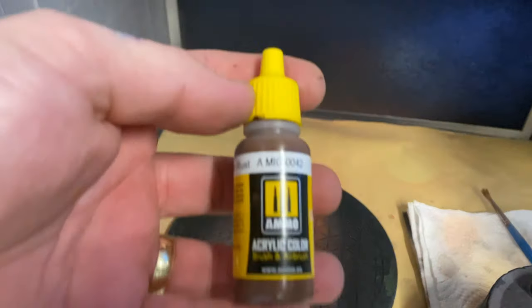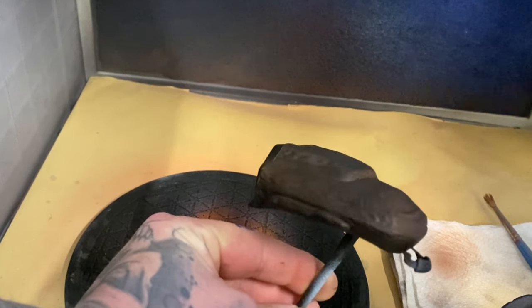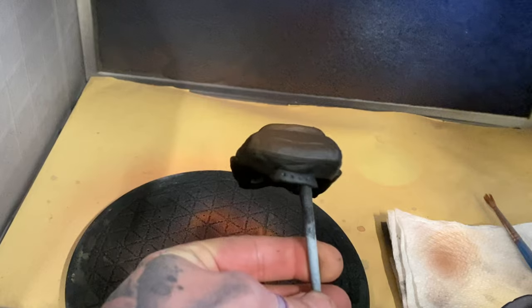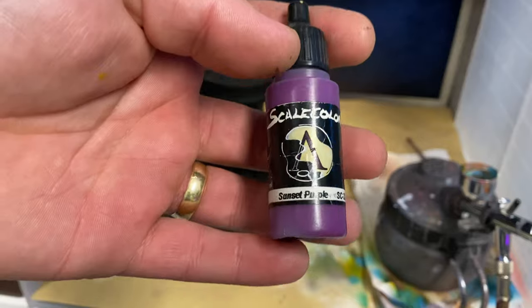Then I'm going to airbrush Old Rust, which is apparently my favorite brown color, and I'm going to spray that from the top onto the top of the bag, leaving a lot of the black underneath, so you've got some contrast between black and the brown as the highlight.